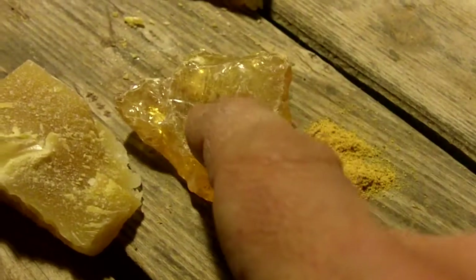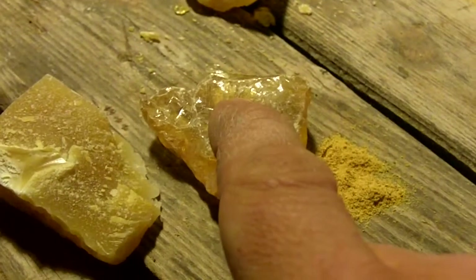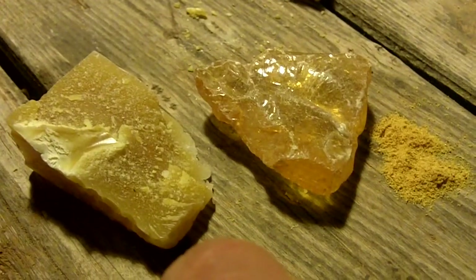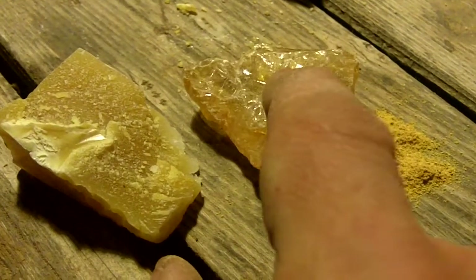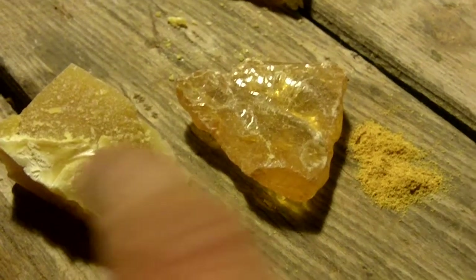If I want a hard glue, I use twice as much rosin as I do beeswax, so I would use two of these for one of these. If I want it to be a little softer — for mounting knives instead of arrowheads — I usually use a softer combination, which would be three of this to two of this, three to two instead of two to one.